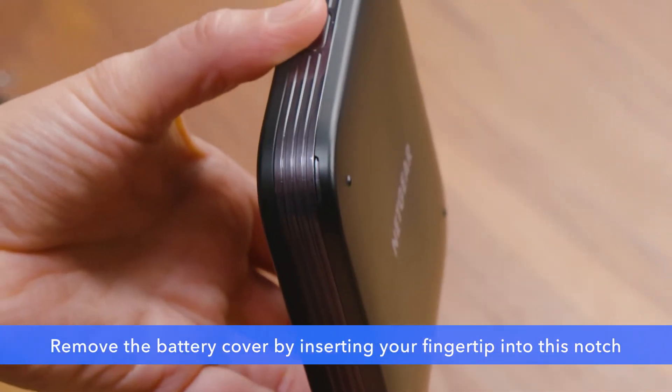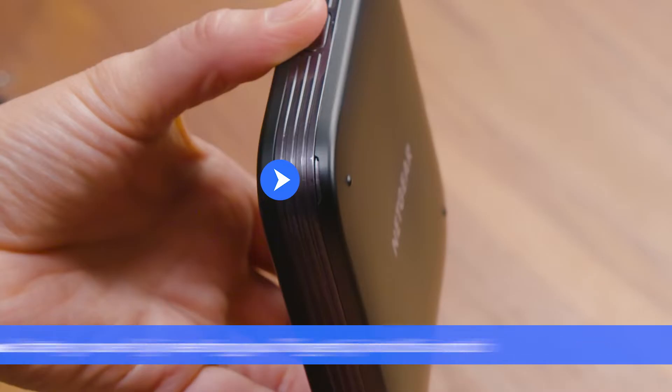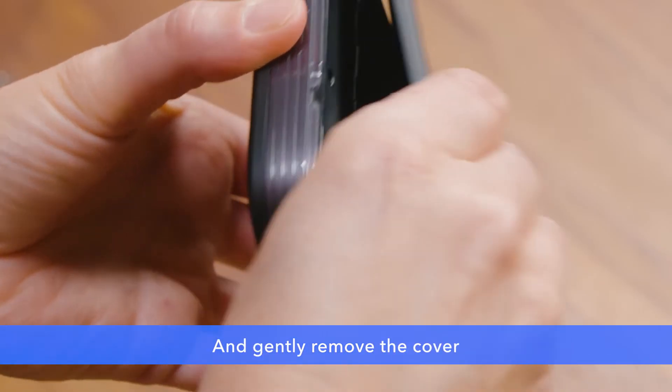When you need to remove the battery cover, please do so by inserting your fingertip into this notch and gently remove the cover like this.